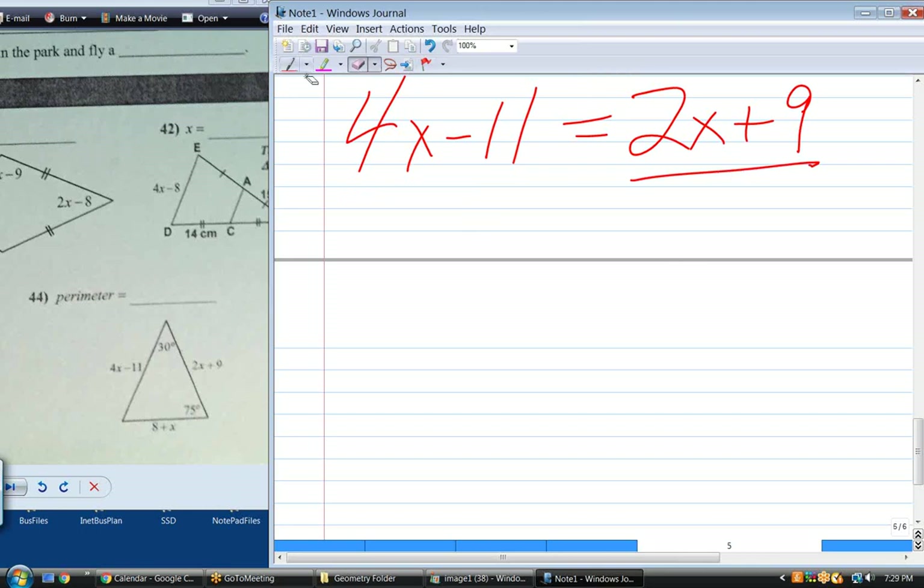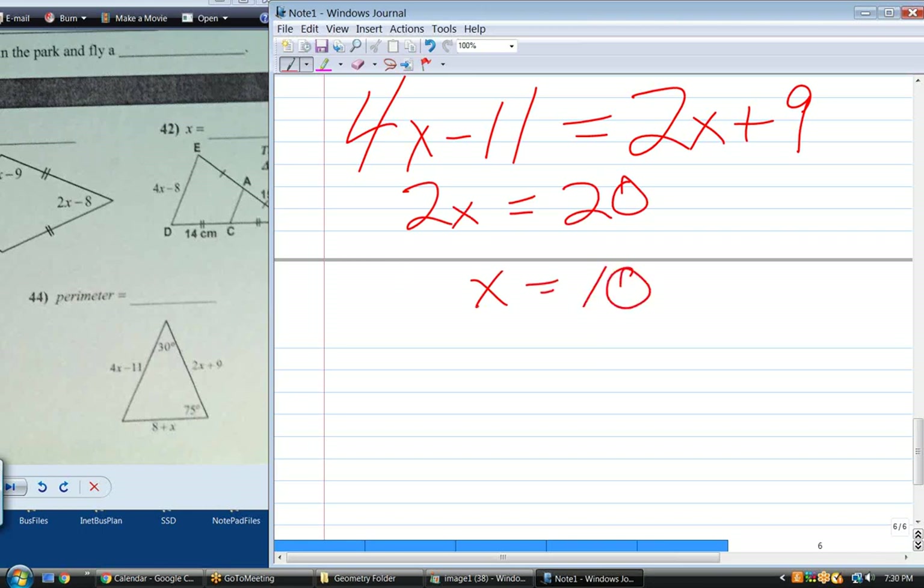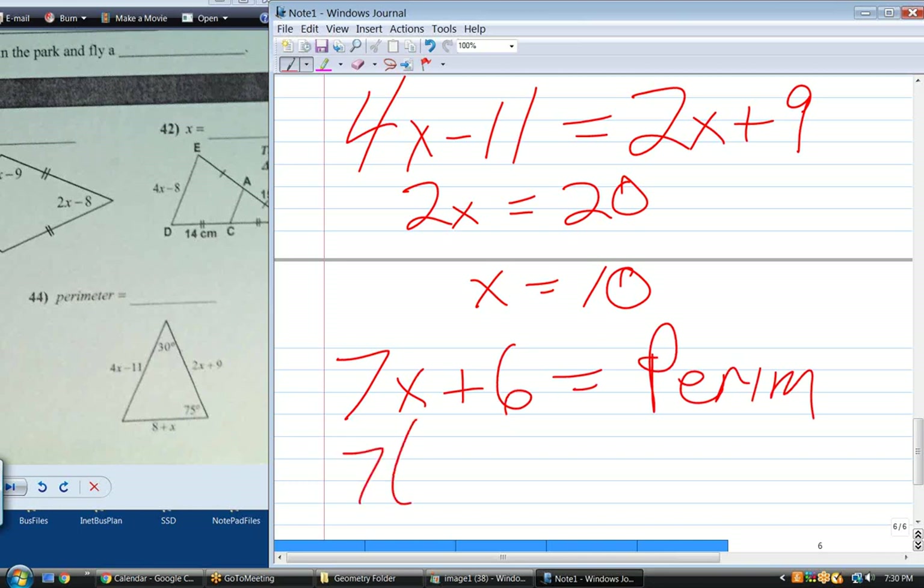I couldn't solve for perimeter before because all I could do is add up those three things and that equals perimeter, but it's not equal to a number. But if I can solve for X, I'll know what the perimeter is. Subtract 2X from 4X — you get 2X — then add 11 to 9, so 20. Divide by 2 and X equals 10.